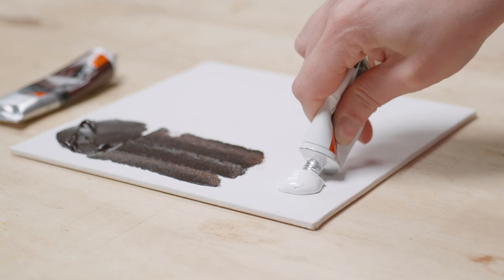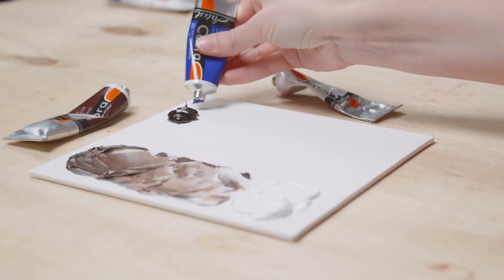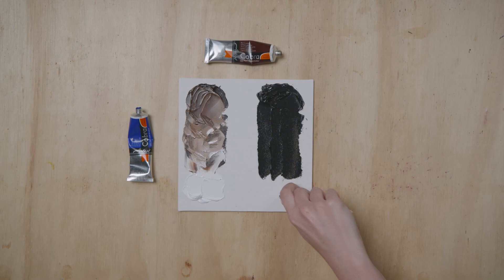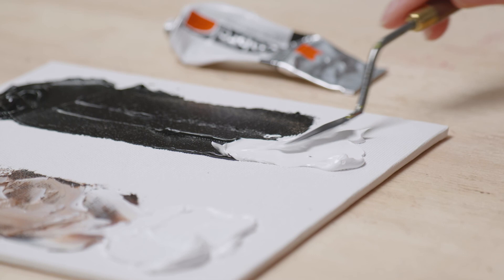Mixed with Titanium White, you can produce a wide range of light browns. Burnt Umber mixed with Ultramarine produces a vibrant, deep black. With the black you've just mixed, you can use Titanium White to produce all sorts of grays.